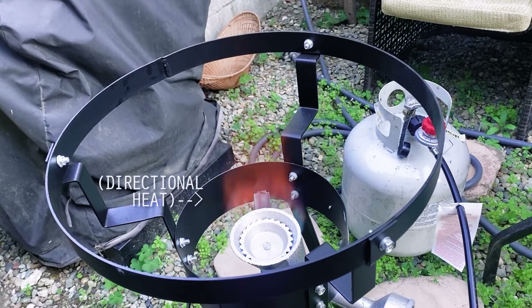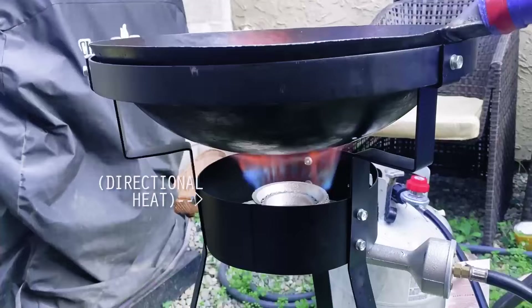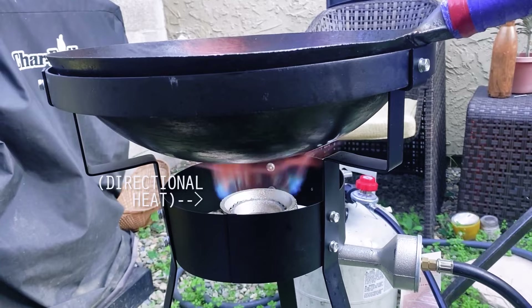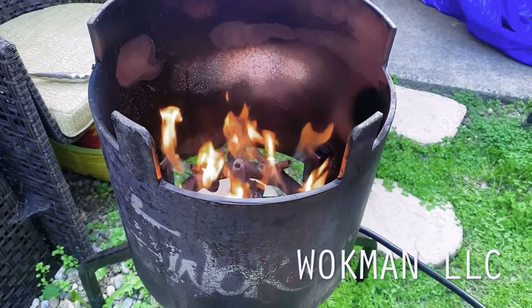Most wok burners will have extremely directional heat, like this unnamed wok burner that I have here. While with this wok burner the wok will get very, very hot, it won't proportionally heat the entire wok, but instead pretty much just the center. To solve this, I personally prefer jet burner style wok burners because they more evenly distribute heat around the wok for a consistent high heat cook.